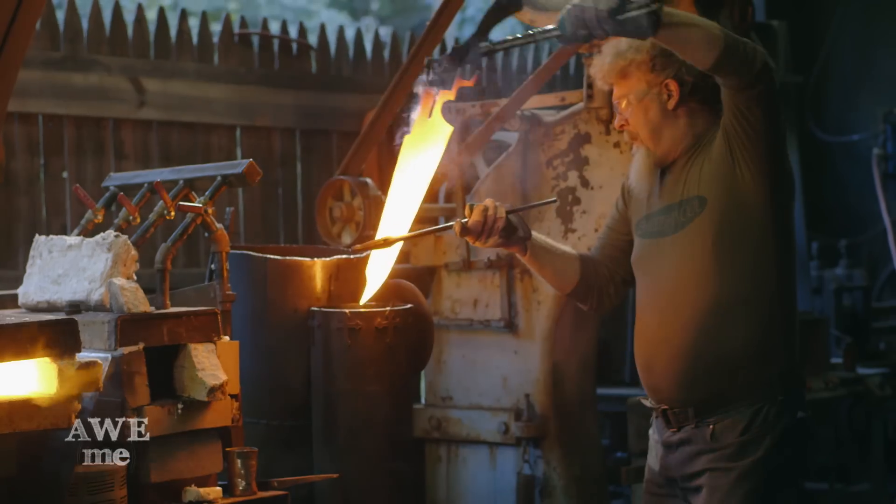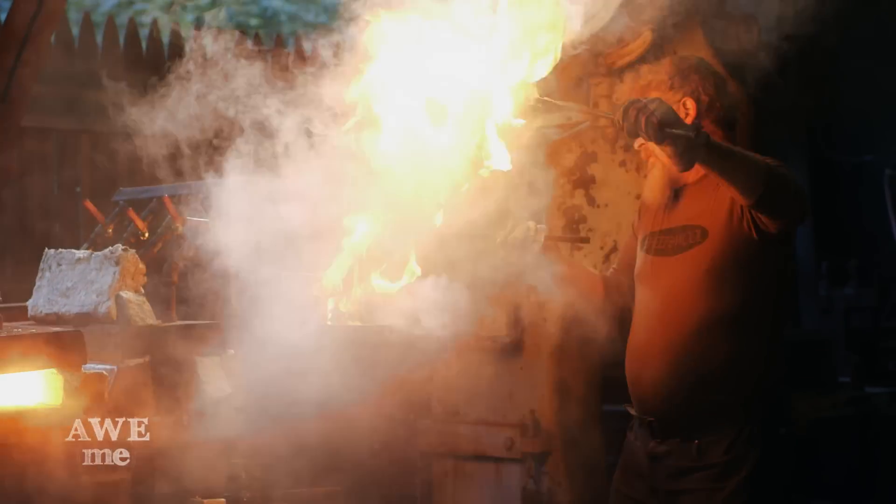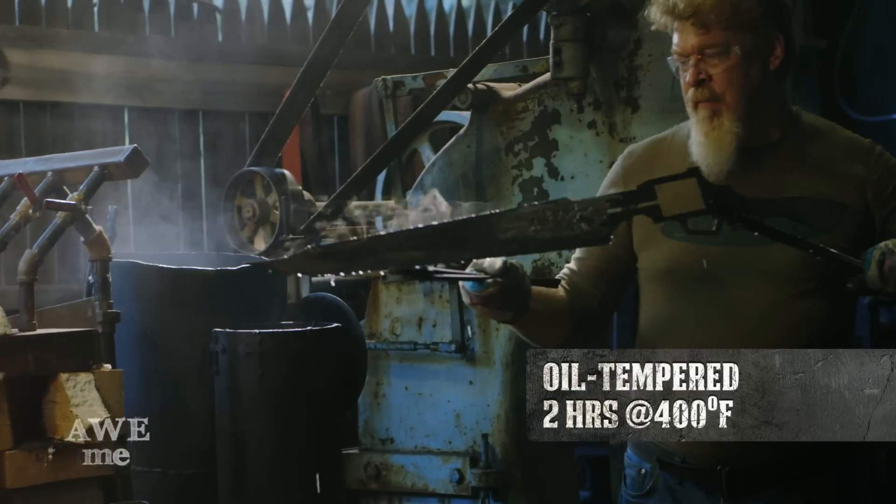Our target temperature is about 1,550 degrees. We take it out and quench it into the oil for hardening. From there I can hand it off to Matt to polish.